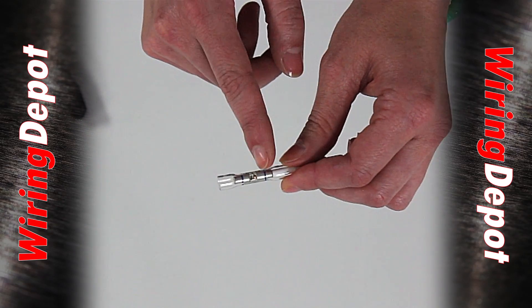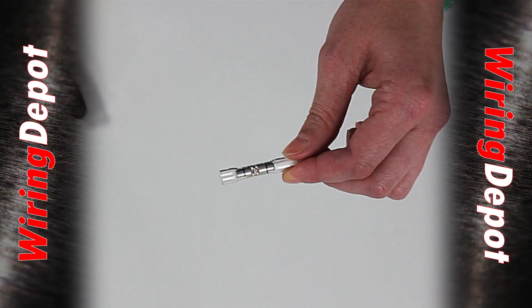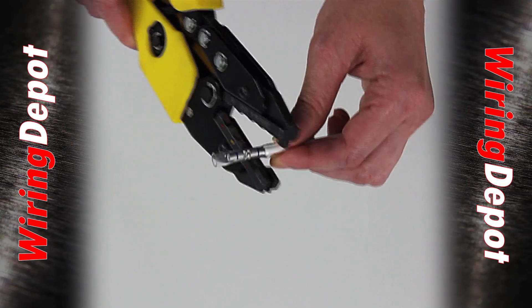You'll notice that we've color coded with a stripe. Not only does the stripe indicate the wire gauge size, but it also shows the installer exactly where to crimp. I'm going to take my crimp tool on the blue side and crimp it right down on that stripe.